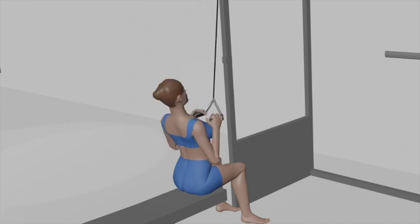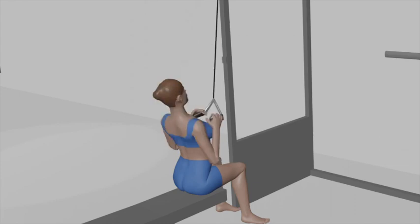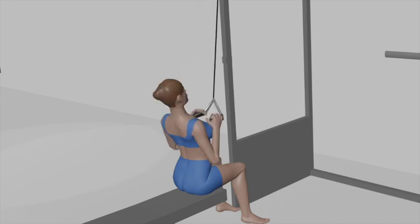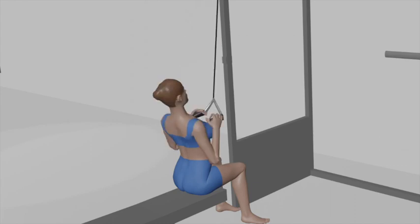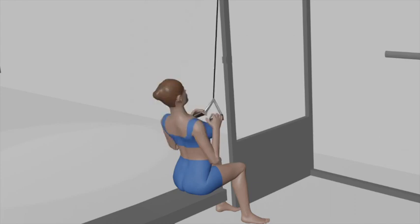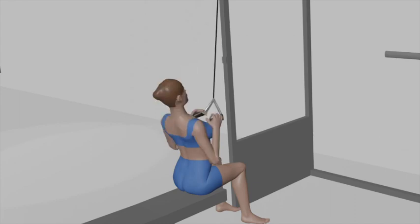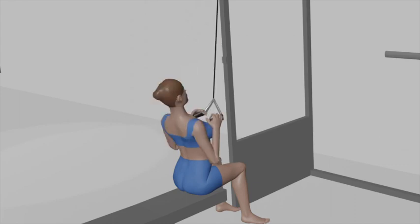At the bottom of the movement, pause for a moment and squeeze your lats to feel the contraction. Inhale as you slowly release the attachment, allowing it to return to the starting position in a controlled manner. Keep your back straight throughout. Exhale during the pulling phase, and inhale as you return the attachment to the starting position. Aim for three sets of 8 to 15 repetitions to effectively target your lat muscles.